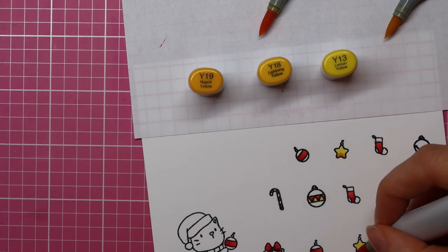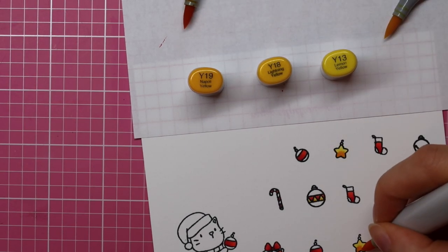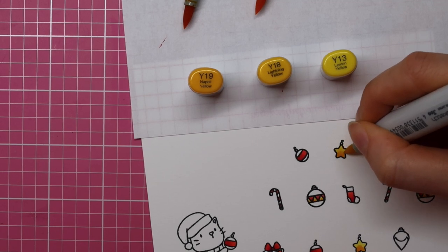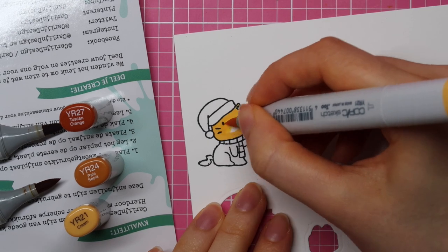As always, I'm starting out with my lightest color, then I use the darkest color to add my first layer of shading, then I use the mid-tone to blend that out, and then finally I use the lightest color to add some highlight and to blend all the colors together.